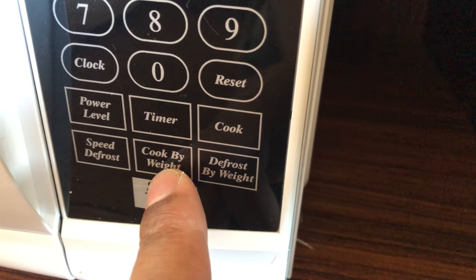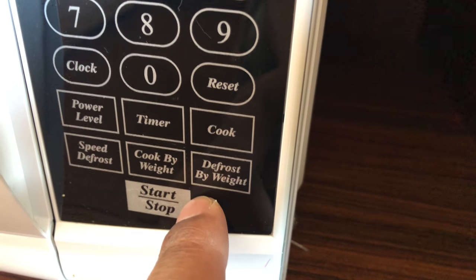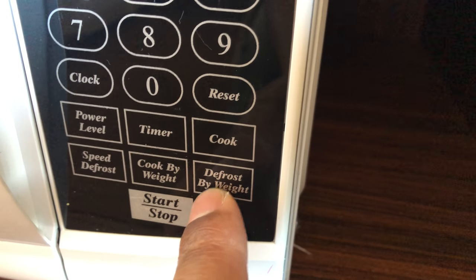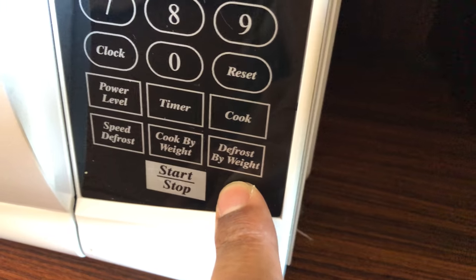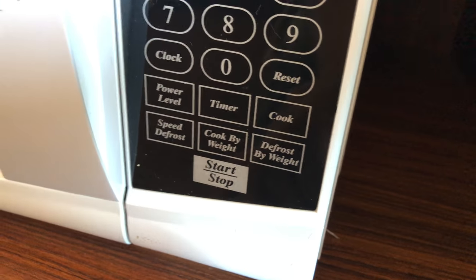There's cook speed and a defrost feature if you need to defrost something fast. You can also cook something by weight — I use that a lot when I'm cooking turkeys in the microwave. And there's defrost by weight, so if you have something frozen and want to defrost it, you press that button.